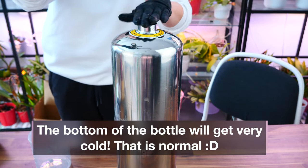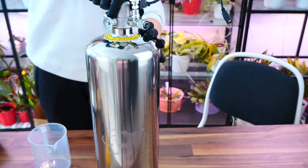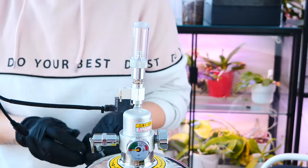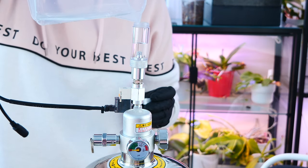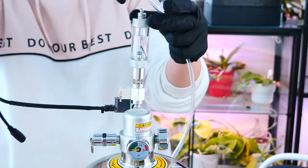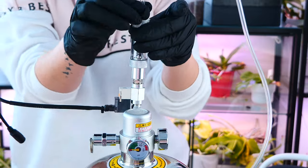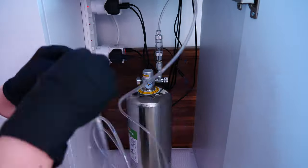Now it is time to place back the regulator with the filter into the bottle and tighten it. We need to tighten it quite a bit but not excessively — it is hand tightened, no utensils needed. Don't overdo it with the tightness. Now let's add some water in the bubble counter — just normal tap water. There is also a fluid you can use that doesn't evaporate as much as water, but I don't mind the water evaporation. Now we install the tube just like a normal CO2 system, and we're pretty much done. Here I am running the tube to the reactor, which we'll see in a different video.